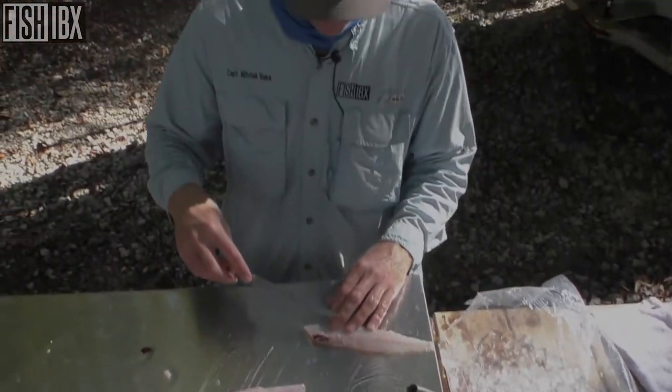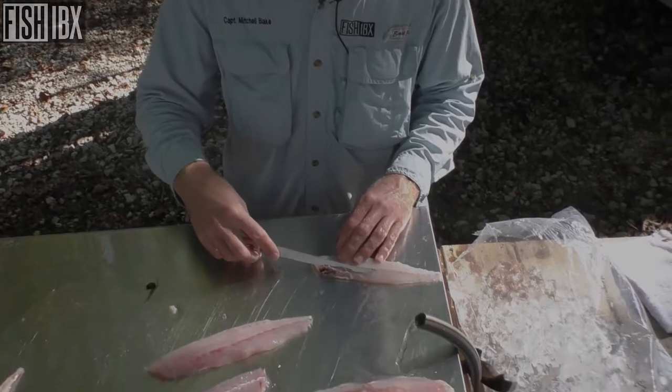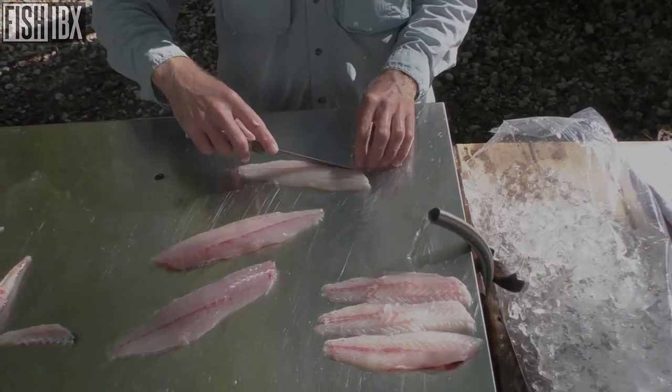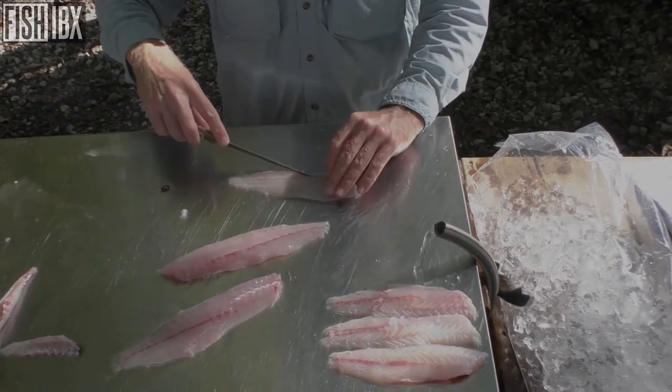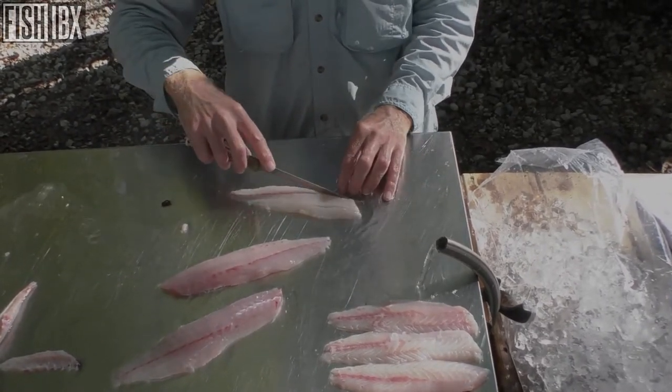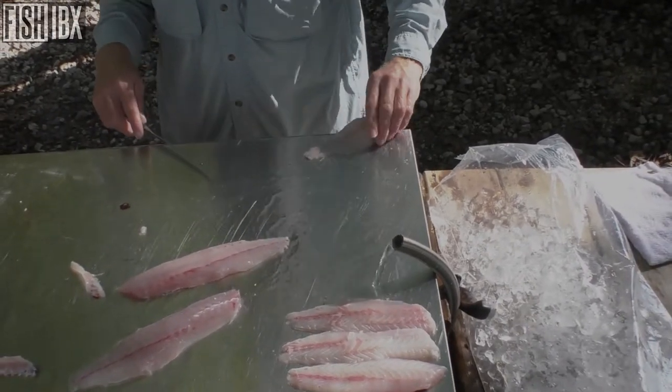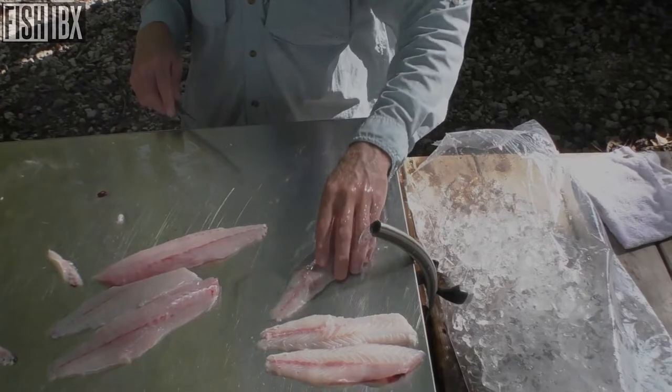When you start removing the bones, folks eat it twice as hard — twice as fast. Man, these things are going to be good.